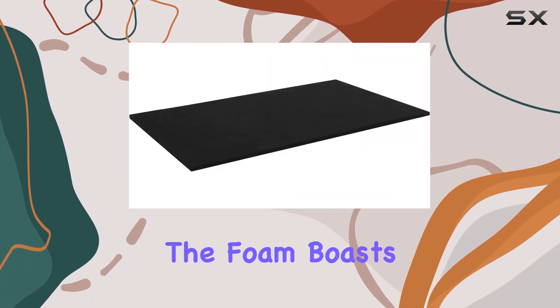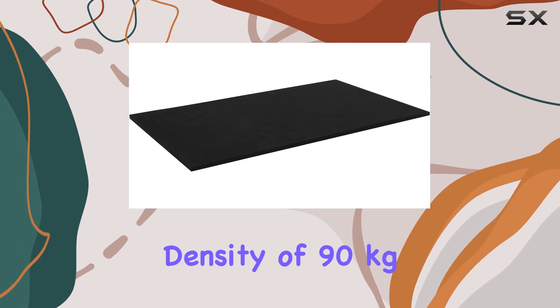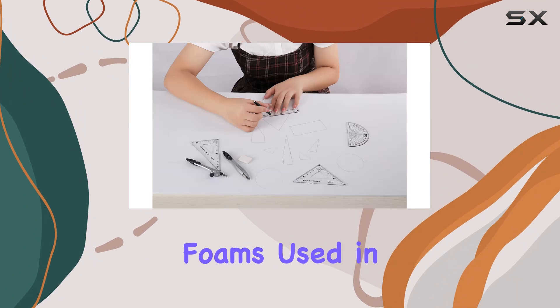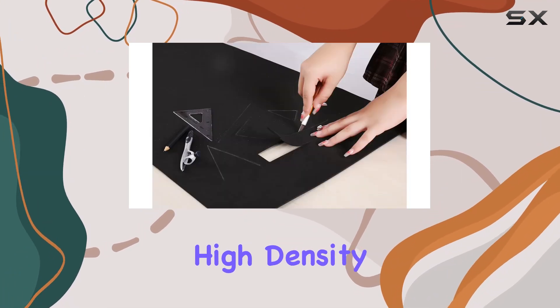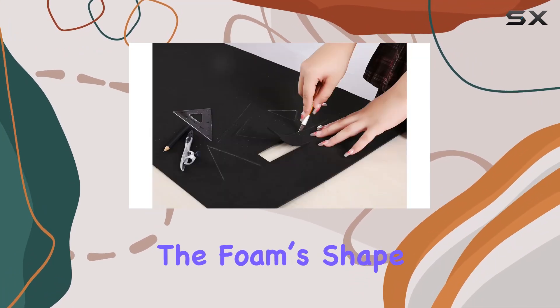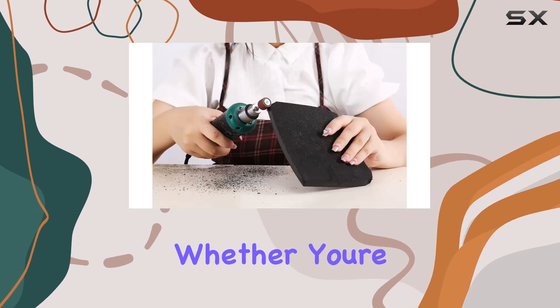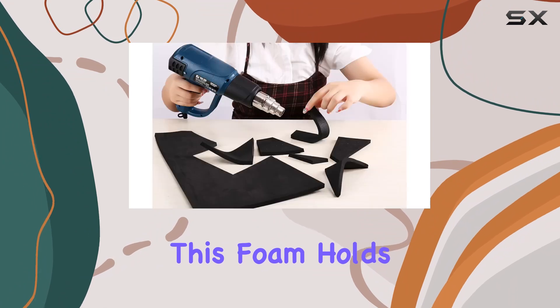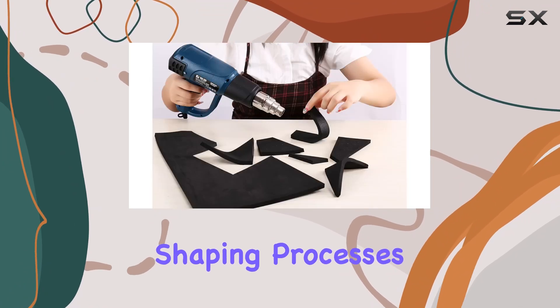Speaking of durability, the foam boasts an ultra-high density of 90kg/m³, which is notably higher than many standard foams used in cosplay. This high density is crucial as it enhances the foam's shape retention capabilities. Whether you're carving detailed armor pieces or intricate accessories, this foam holds its form impeccably during both cutting and shaping processes.